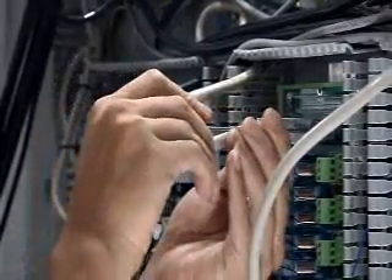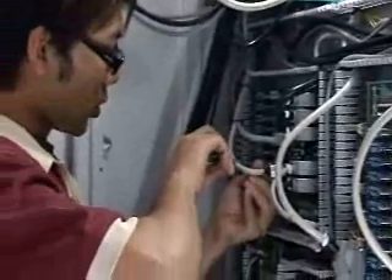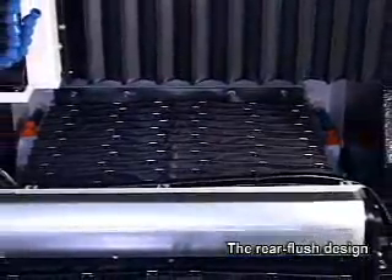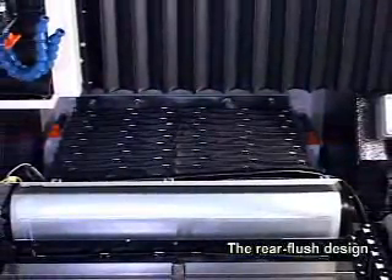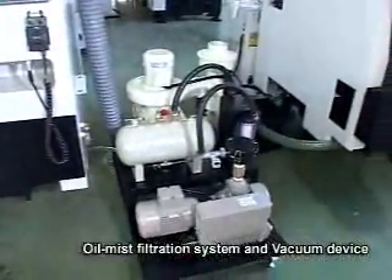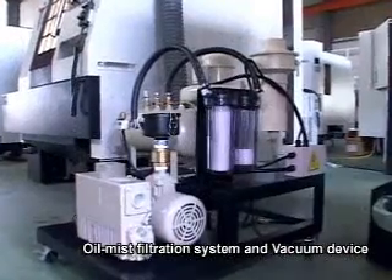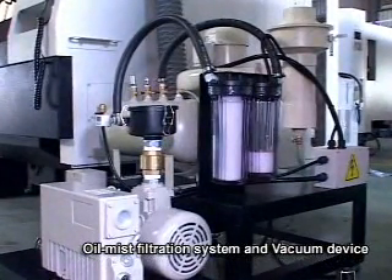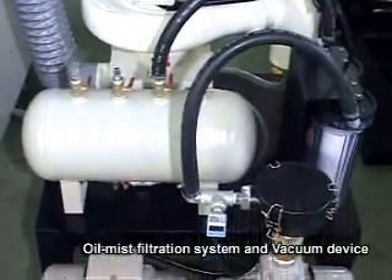Renowned German and Japanese brands are adopted for most electrical components to increase stability and prolong the lifespan of machines. The rear flush design effectively removes chips and is easy to clean. The oil mist filtration system and vacuum device absorb and filter oil mist produced during cutting, in accordance with environmental protection and personal safety requirements.